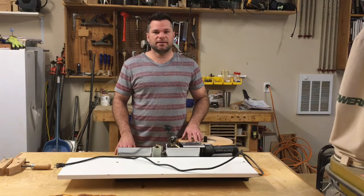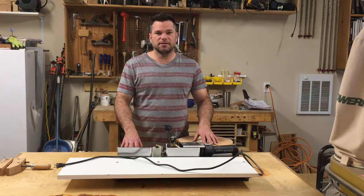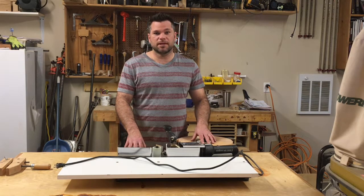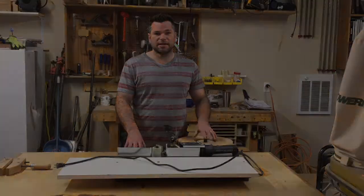Hey everyone, thanks for checking in. In this video I'm going to show you this edge banding machine. If you ever thought about getting one, I'm going to show you how it works and also several improvements that I've made to it to make it work even better. So check it out.